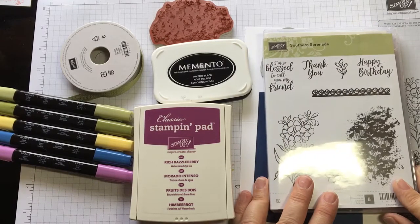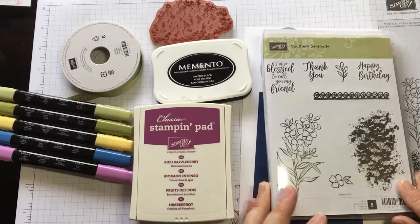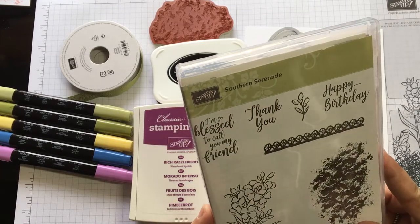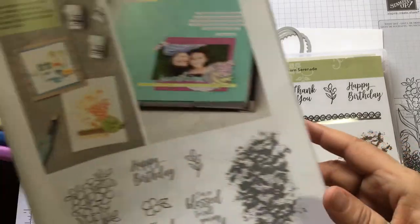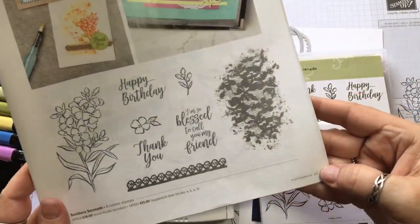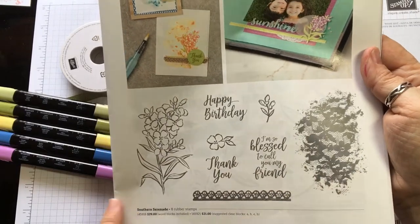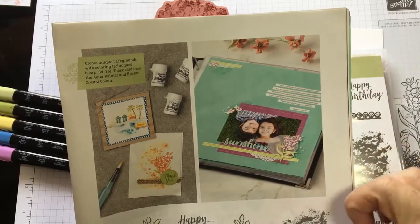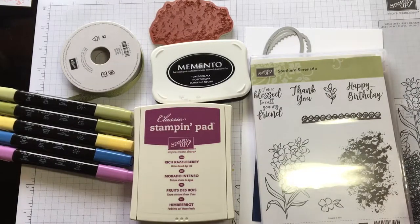Good morning! This is Christine with cricketscorner.stampinup.net. I wanted to do a quick video for you using this stamp set called Southern Serenade. You can find that in our new occasions catalog on page 49. Here's everything it has in it — very cute stamp set, with some scrapbook page layouts and some cards using that stamp set.